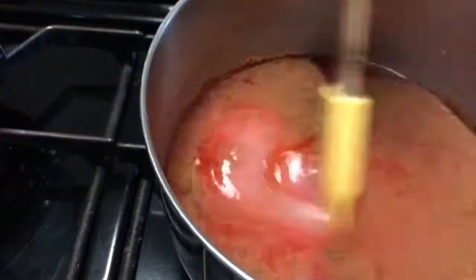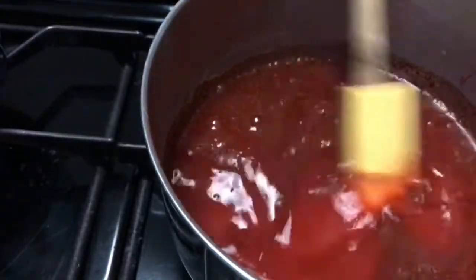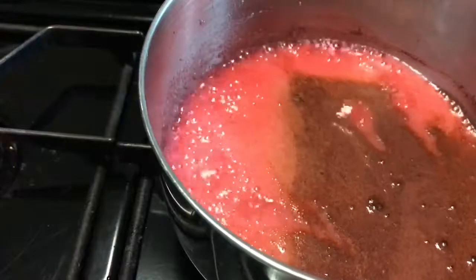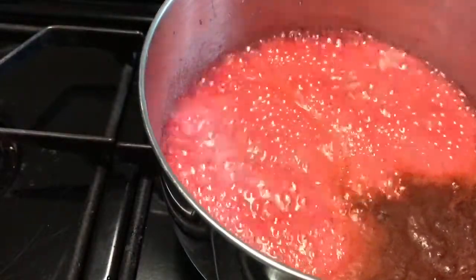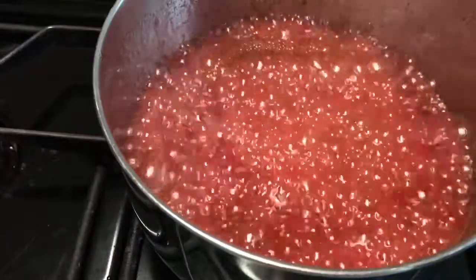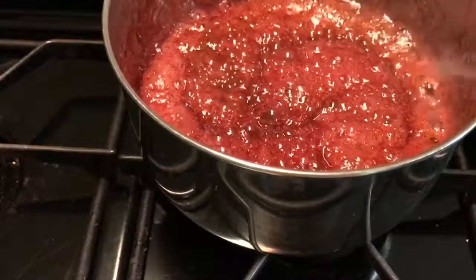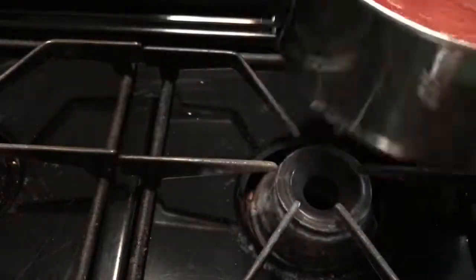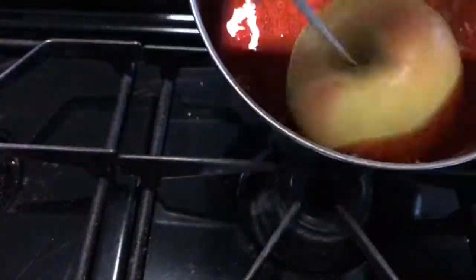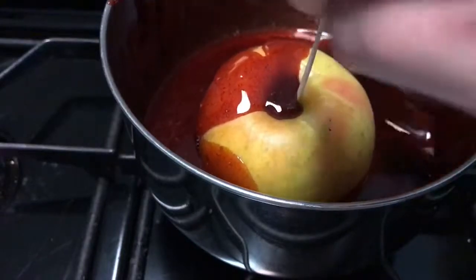Now I'm adding in some food coloring — you can add as little or as much as you want. These are supposed to be red apples so I ended up adding even more. You aren't supposed to mix this, but I ended up mixing it because I knew the cinnamon wouldn't get incorporated otherwise. Then you're going to do the same process as before — wait until it gets to 320 to 330 degrees Fahrenheit. Check with the cold water test to see if it will harden. Try to avoid stirring your mixture if you can, unless you're using actual cinnamon. Then coat your apples the same way you did with the caramel.